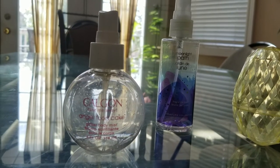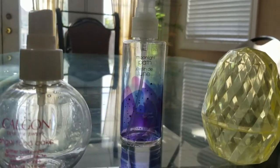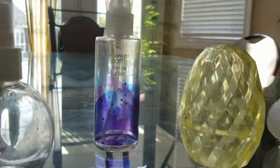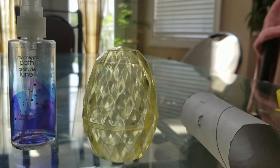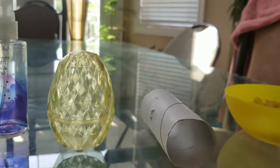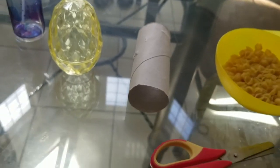For this video you will need some sort of small empty container. I've used a perfume bottle, but you can use an empty spray bottle or even a reusable Easter egg. I also used an empty toilet paper roll and some scissors.